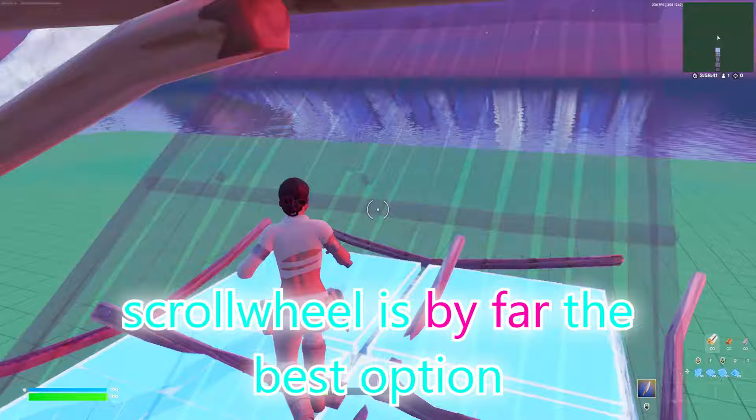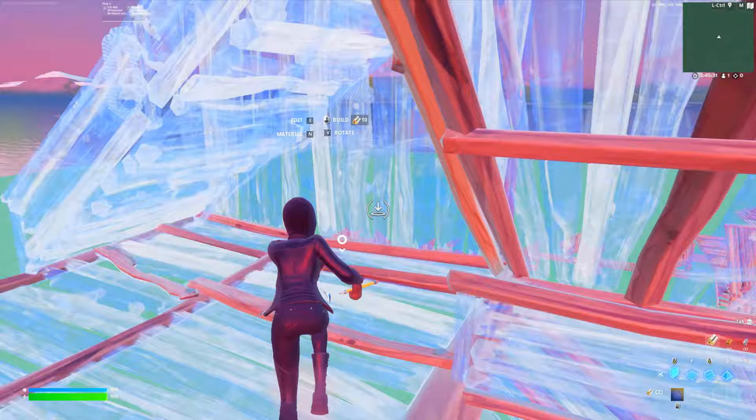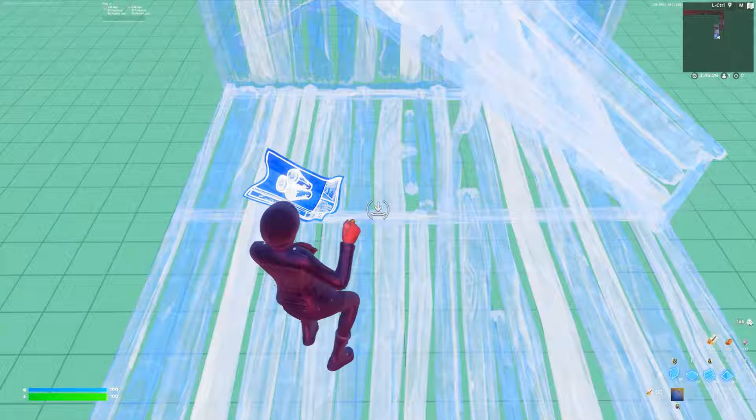Scroll wheel is by far the best option, but there are a few alternatives that work really well. Using a side button is really convenient because your thumb will always be resting on it. The middle scroll wheel button can work, but it won't be as fast. Using double binds for pickaxe would be extreme, but if learned properly, it can be almost as fast or faster than scroll wheel.